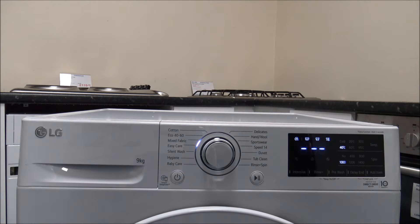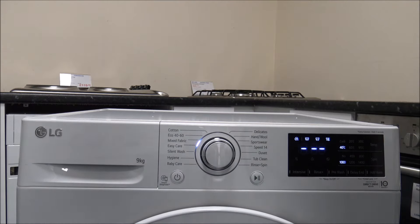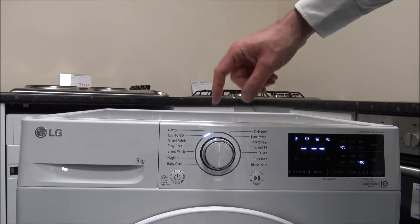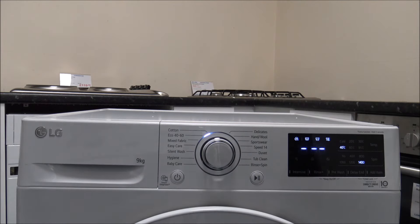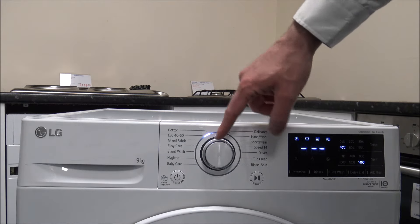The mixed fabric program has a maximum capacity of four kilograms and takes one hour 21 minutes. The water consumption is around 54 litres — interestingly, about the same as the cotton program on a full nine kilogram load at similar temperatures. So if you're concerned about water consumption, I'd personally recommend going for the cotton program.